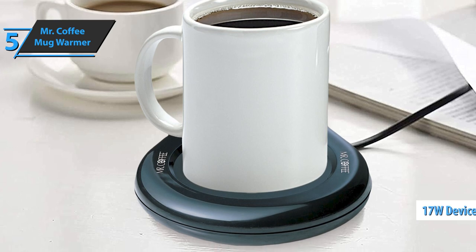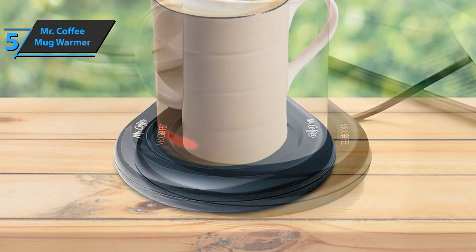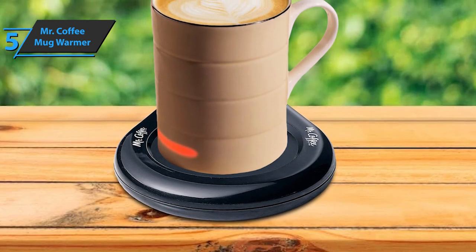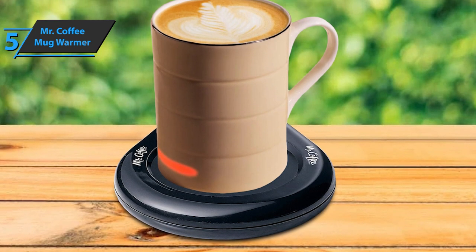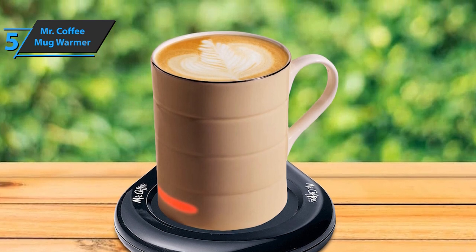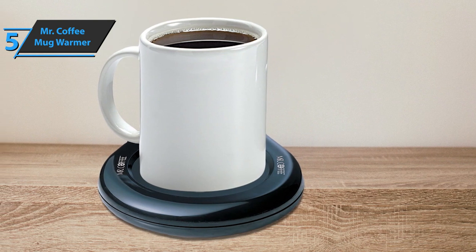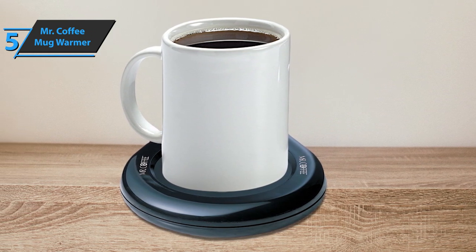This 17-watt heater will keep your cups of coffee or tea warm while you work at home, in the office, or wherever you are. It'll fit any size and has a longer power cord for mobility. Furthermore, the Mr. Coffee Mug Warmer is easy to take anywhere and its surface is quick to clean. The on-off switch has a light that lets you know when the device is on and ready to use.